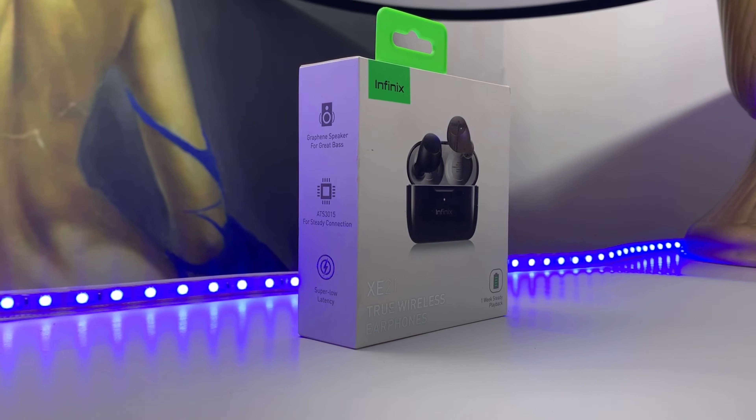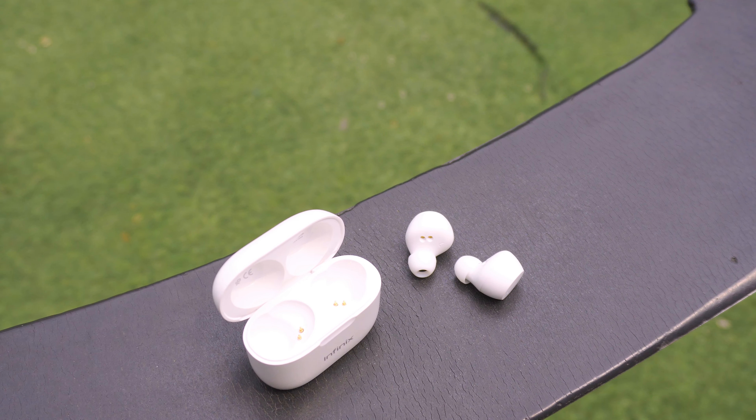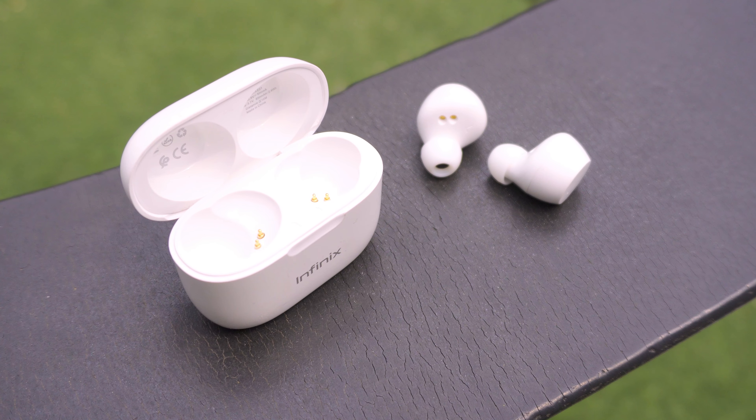In conclusion, the Infinix Buds are very good. Out of the box the bass can be overwhelming, but with a few tweaks on your device's EQ it delivers smooth, balanced sound and long-lasting battery life — all on a budget. Thanks for watching and see you again soon.